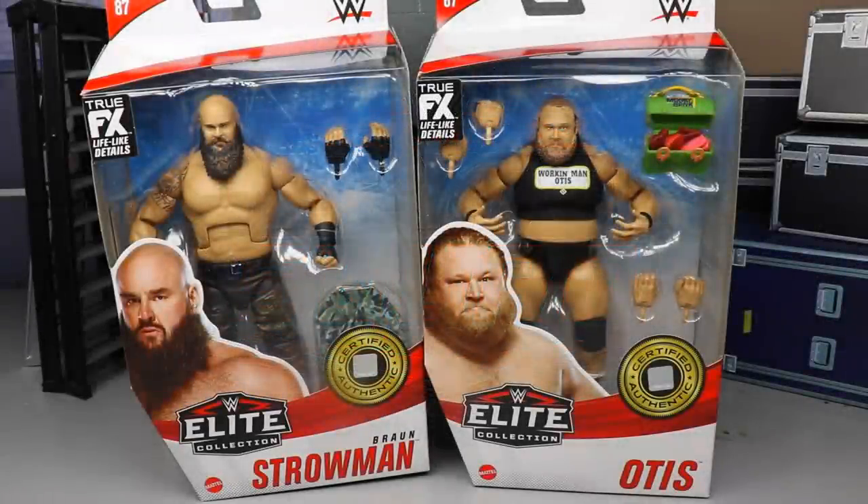Welcome back to another MD Toys video. Today we are back with another two-in-one WWE Elite figure review on the brand new Elite Series 87 Braun Strowman and Otis figures. It's kind of insane that we're even getting a Braun Strowman considering he was released from the company not too long ago. There are rumors of him returning but at time of recording he is still not with the company.